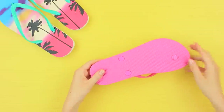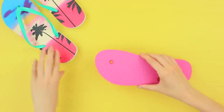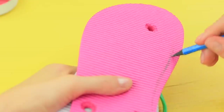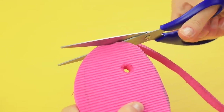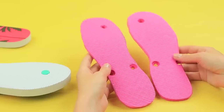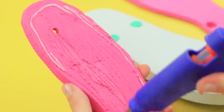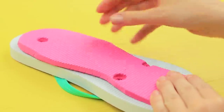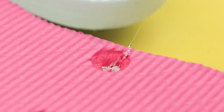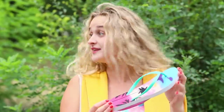My flip-flops throw you off the track and change direction! Cut the sole off an old flip-flop and attach it to a new one backwards. Outline it to fit and cut off the excess. Make another sole and hot glue them to the flip-flops backwards. Cover the holes with rubber plugs. Your flip-flops would trick every detective!